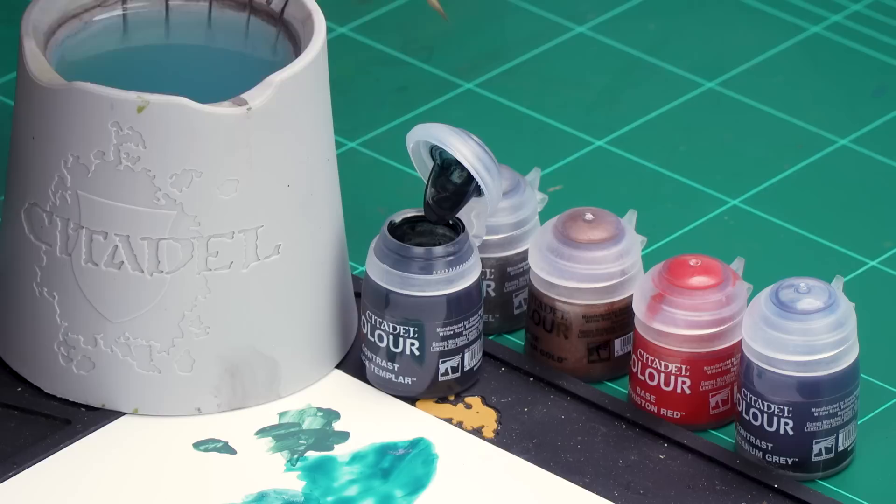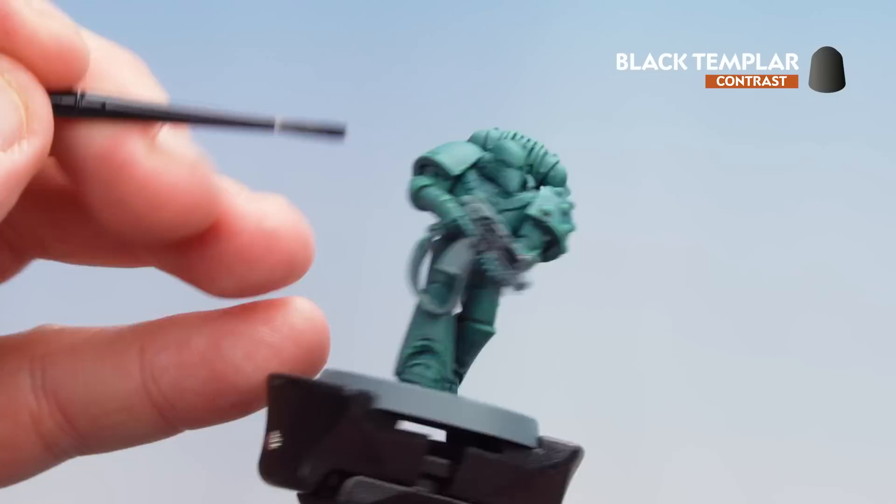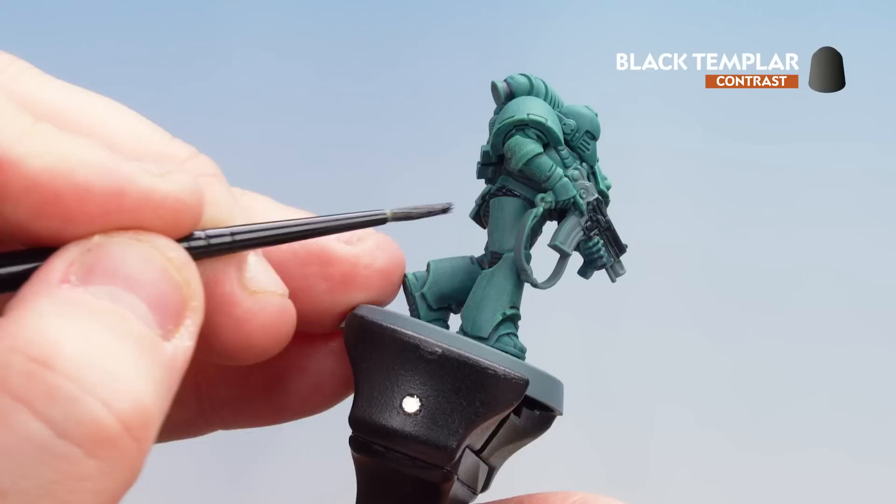With that dry brushing now done the armor is finished. We're going to move on to picking out some other details — starting with Black Templar for the black details: the gun casing and the joints in the armor. After that we'll use Iron Hand Steel for the silver details, Balthazar Gold for any bronze details, then pick out the lenses using Mephiston Red, and coat over those metallics using Basilicarnum Grey. Starting with Black Templar straight from the pot, coat that over the gun casing and those joins in the armor. Don't worry if you get it on areas that will be silver as we'll be painting over those anyway. Take your time and work your way around.